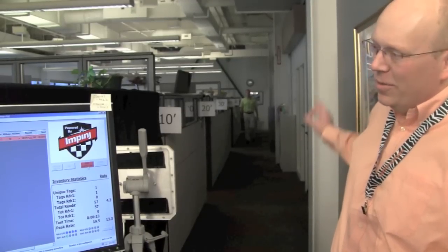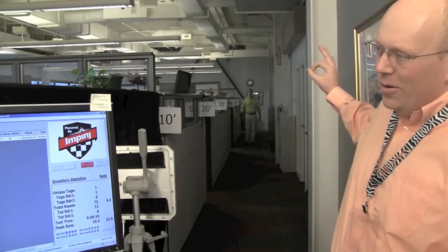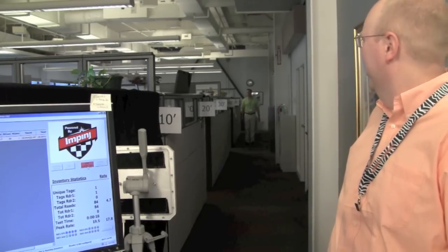Keep coming a little bit. Keep coming a little bit. Right about there, we're getting consistent reads. So you can see that's 55 feet away with the card in an access control situation.